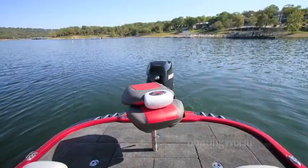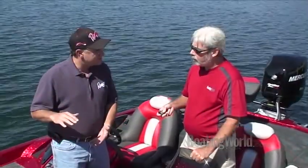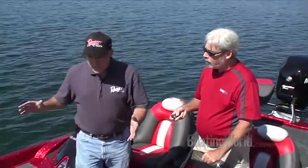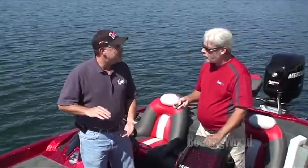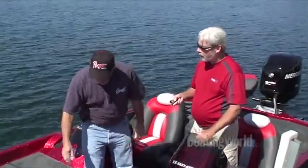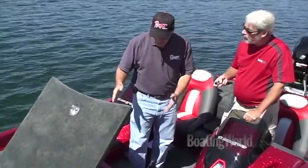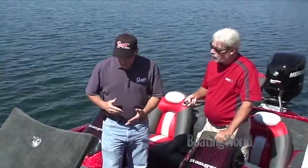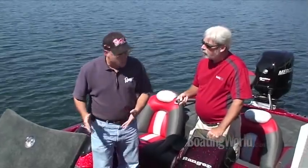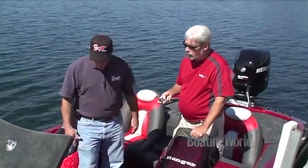We've added Minn Kota 4-trex to this particular boat as standard. When it comes to raising the deck on this boat, this boat is full of storage — just absolutely full of storage. But believe it or not, with as much storage as it's got, when you raise that deck, you get even more capacity. This center rod box is huge, and it doubles as a tackle organizer as well as rod storage. Every one of these rods has got an individual tube to protect it and keep it in good shape out on the water.